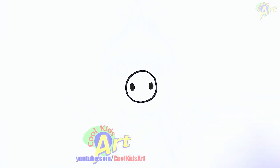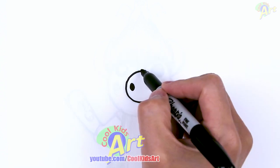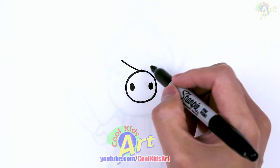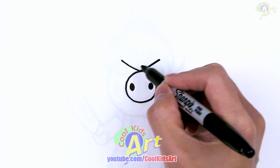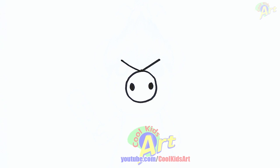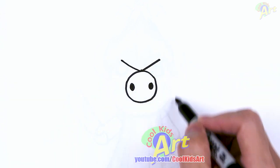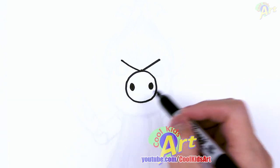All right, and then now to draw in the rest of the head, just come to the center right here. I'm going to go out, just draw two lines first going out. So that's actually going to be part of the hair. And then from this corner here, I'm going to come down, just one big circle, just follow around this shape here.